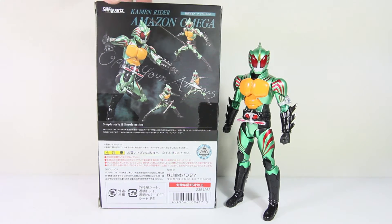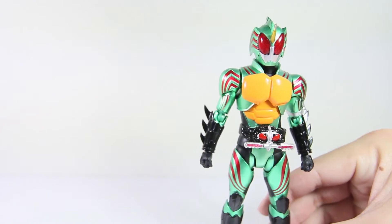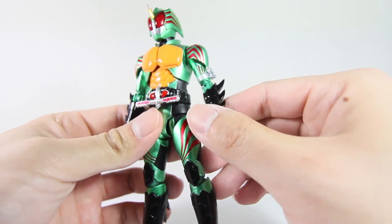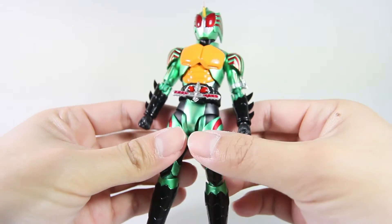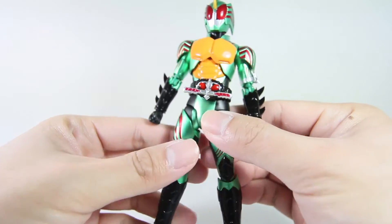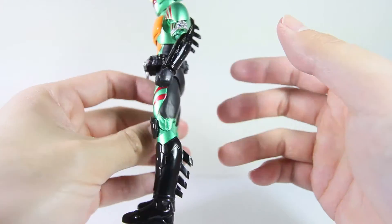Let's have a closer look at the figure. I'm gonna put a picture right about here — doesn't that look similar? Oh my God, this is so beautiful. I like how the paint application — SHF guys, you've done it once again. Beautiful paint application. I like the metallic green, it works really well. The belt is sculpted proportionally, very nice, and all the blades are really sharp.